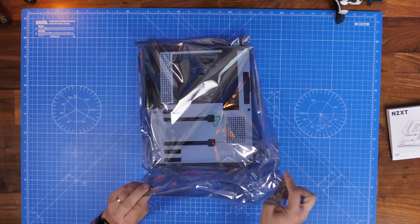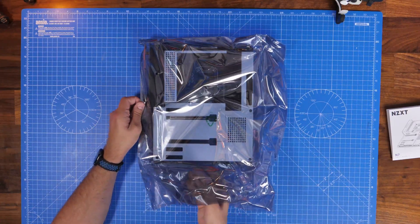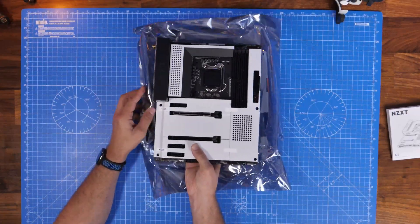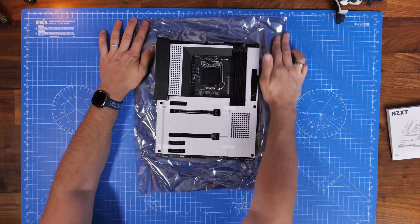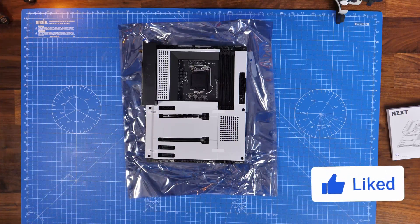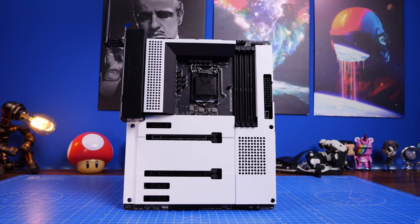This is an LGA 1200 socket motherboard with support for DDR4 RAM up to 4600 MHz overclocked when using an 11th gen CPU, or 4400 MHz with a 10th gen CPU. As standard the frequencies are up to a maximum of 3200 MHz. I'll leave all the specs in the description.